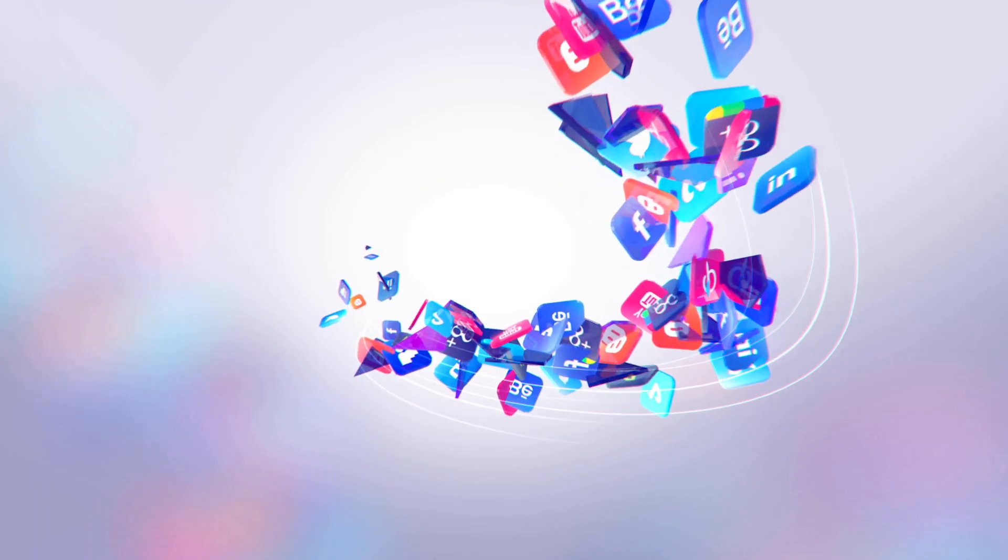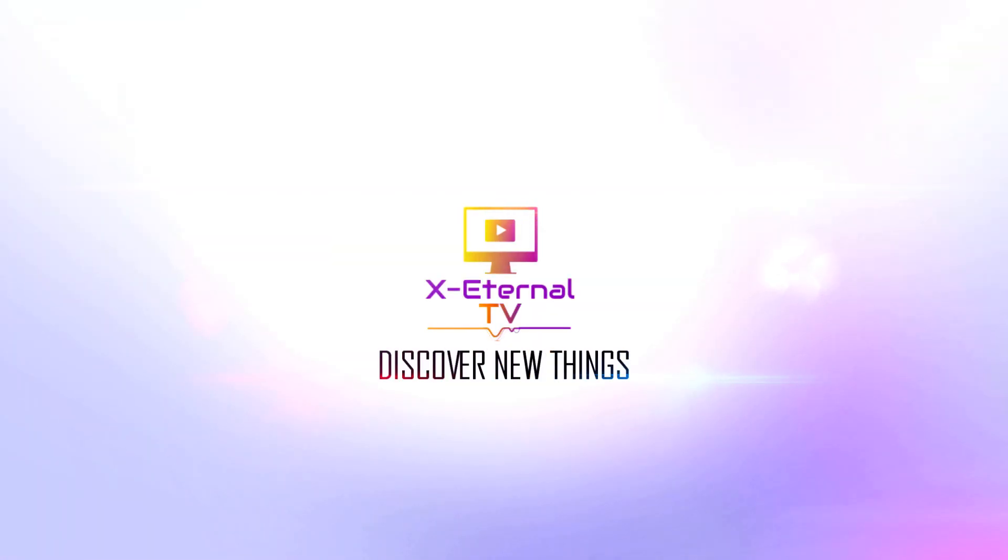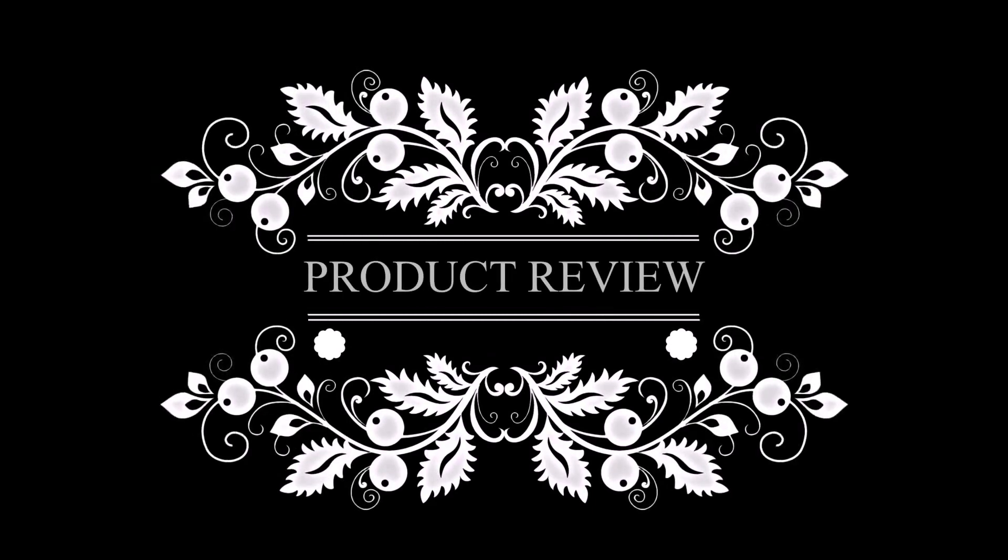Well hello there! Today I have a very special laptop to be reviewed, but before that, let's roll the intro! Hey guys, it's Zoran from Exitool TV where you can discover new things. So if you're new here, make sure to click that subscribe button and you can find all the links to my previous video in the description box below.